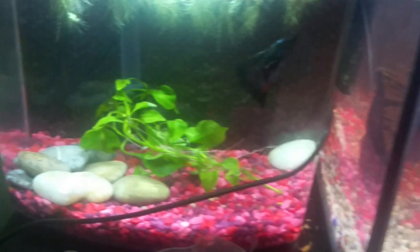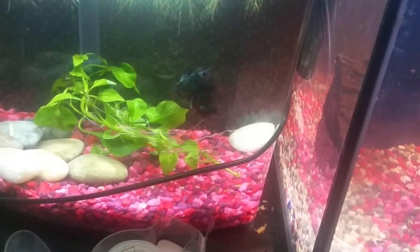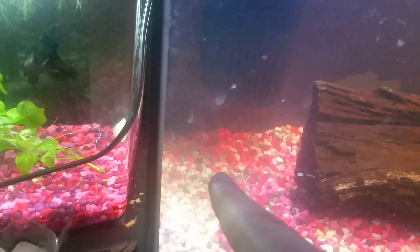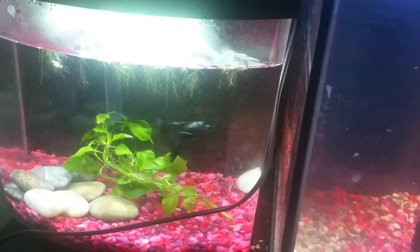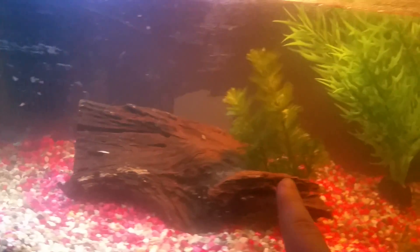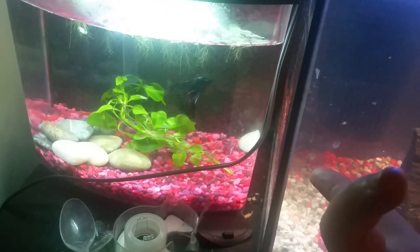My betta fish is fine. I do not have a divider here because my betta fish doesn't show any aggressiveness toward these Neon Tetras. He will look at them for a few seconds and then move back to his own tank. That's a good sign that I could put my betta into this 10-gallon tank. But I have to test it out and watch him for an hour, and if it does not work I'll put him back and give you an update.